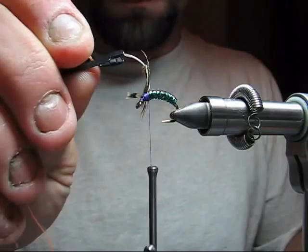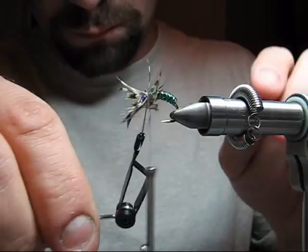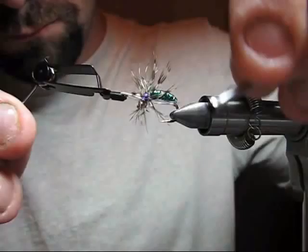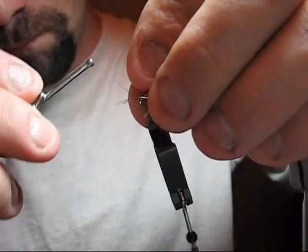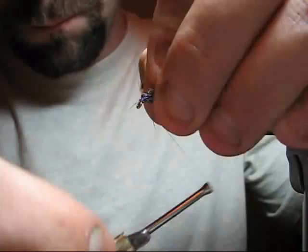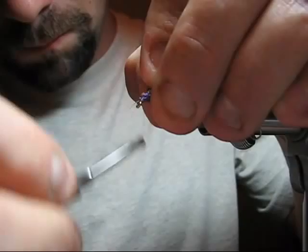Now we've added a soft hackle — you can choose any soft hackle you like. We're going to leave the thread behind the hackle, palmer it, make the last wrap, take the thread over the hackle between the barbs, and secure the stem of the hackle and remove. Keep palmering that hackle back and wrap up a little bit of thread, keeping the position of the hackle pointing towards the rear of the hook.